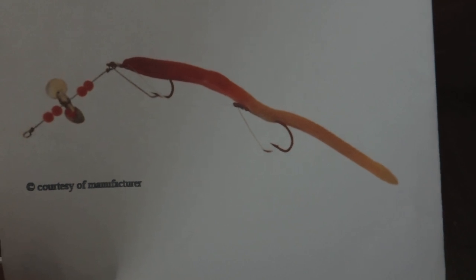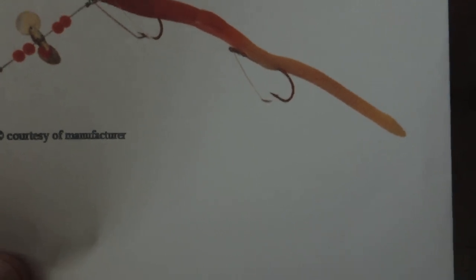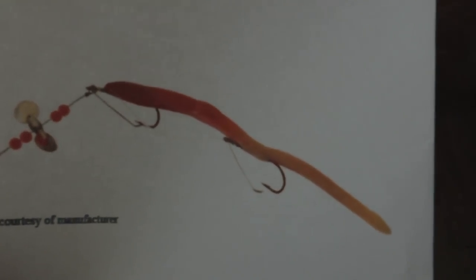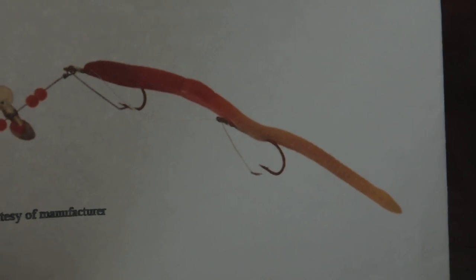I remember it like it was yesterday. I caught three bass on it the very first time I used it. It didn't take long to change my mind, because after about 30 minutes I had caught three bass. I was standing on the dam of about a five-acre pond, threw it out, and those fish were tearing it up.